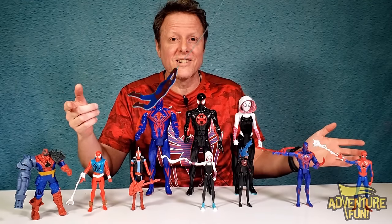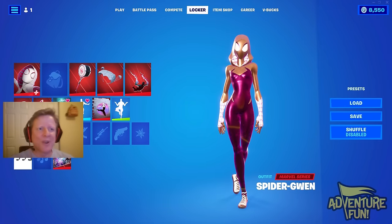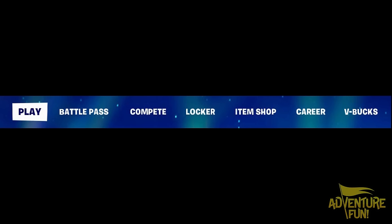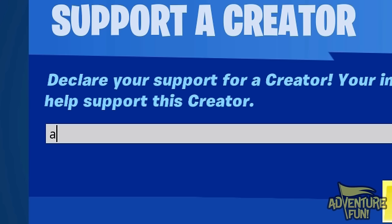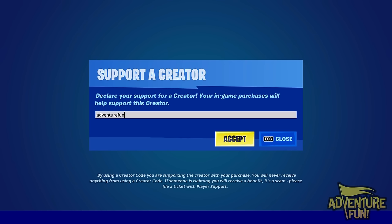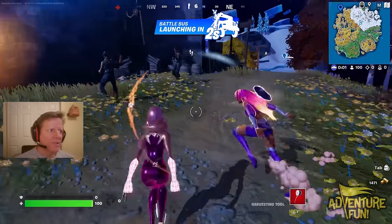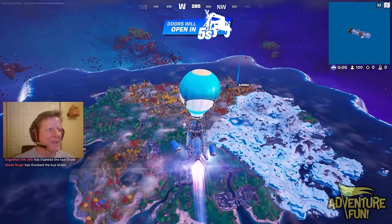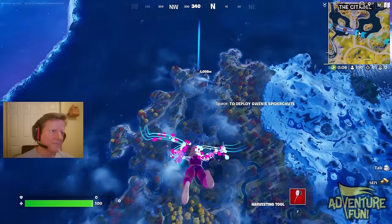Now onto the Fortnite challenge — going to try to win with a Spider-Man: Across the Multiverse skin. I chose Spider-Gwen because she knows how to handle herself! If you want to support me, before purchasing anything in the Item Shop go to the bottom right corner, click 'Support a Creator,' and type in 'AdventureFun' — all one word. Doesn't cost you a thing and it helps me out. The only other purple outfit here is Starfire — let's go!